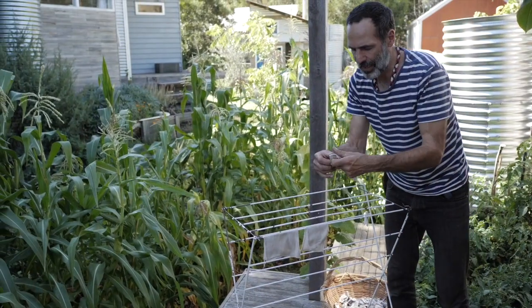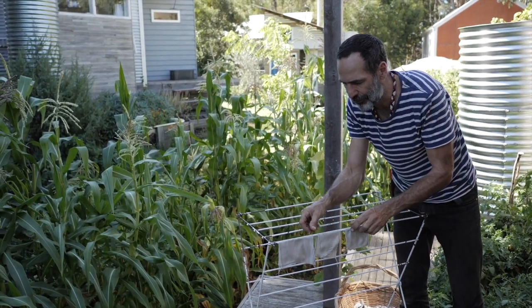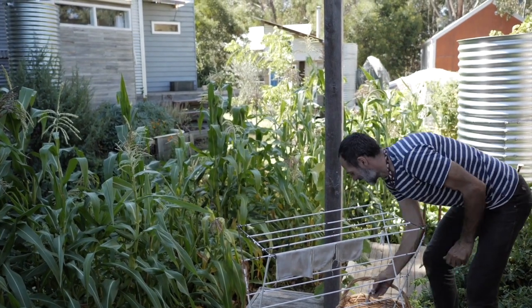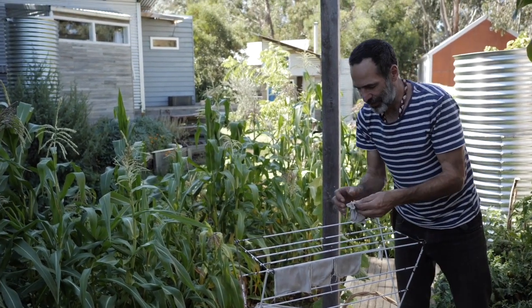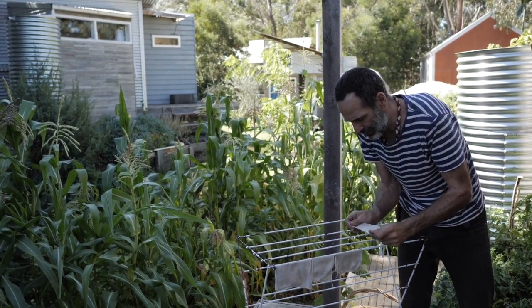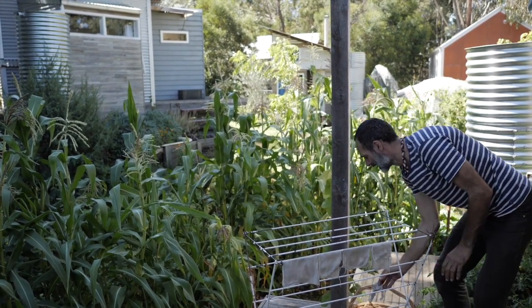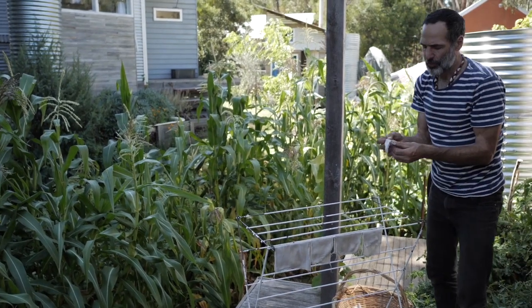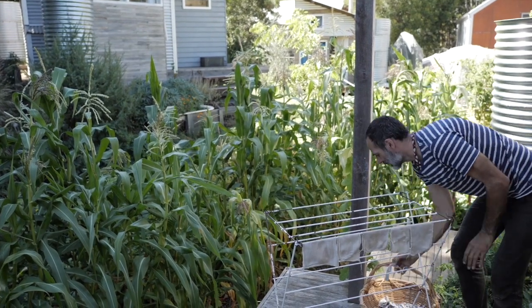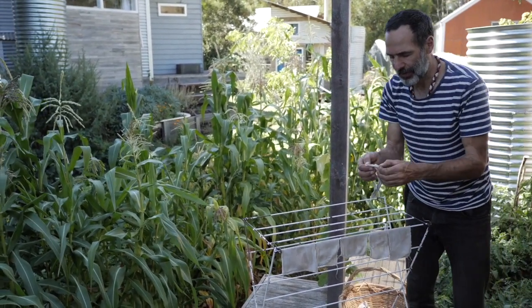We talk about our transition from being fecaphobes to fecaphiles, and that's a lovely journey. We make humanure compost out of all our humanure. We grow food in that — we close the poop loop basically. If you know the science, it's perfectly safe.